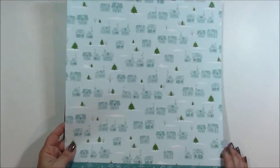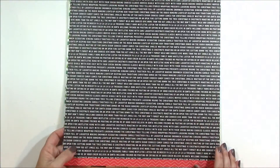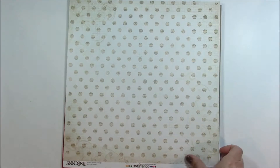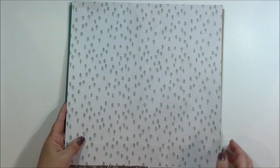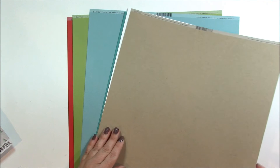Additional papers include a holiday village, Christmas music paper, Christmas phrases, winter trees, a zigzag, polka dots, another zigzag, stars, a solid green, holiday script, holiday trees, and then you'll receive all these different colors of cardstock.